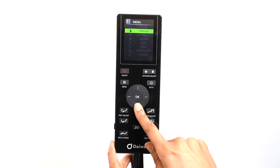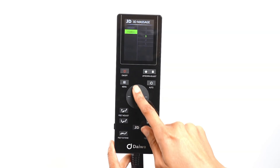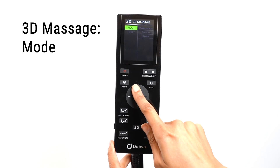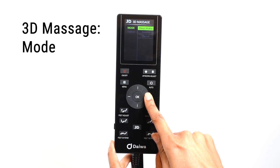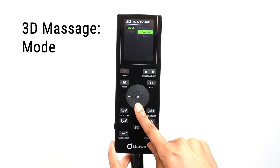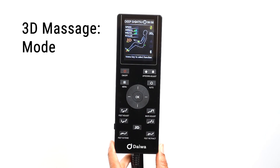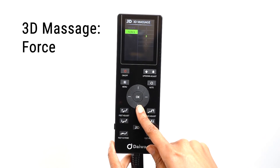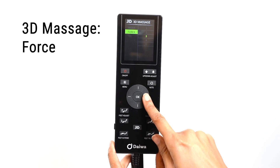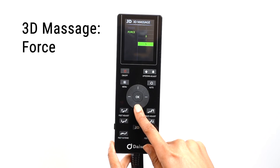Use the direction dial to select 3D Massage. In the 3D Massage menu, there are two submenus: Mode and Force. The Legacy 4 comes with 3D automatic programs found in the Mode menu. You can choose from Deep Shiatsu, Breathe, and Revive. When in a 3D auto program, you cannot change the roller force. In the Force menu, you can control the strength of the 3D rollers when you are in any of the regular automatic massage modes or in a manual massage mode. You can choose from five levels of force.